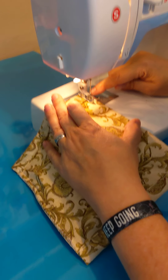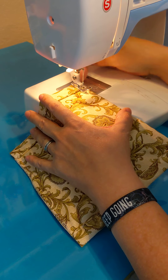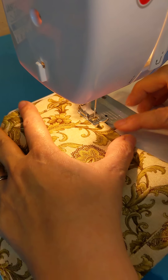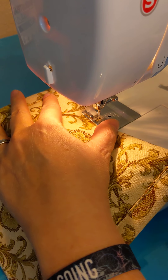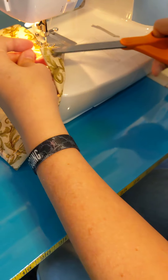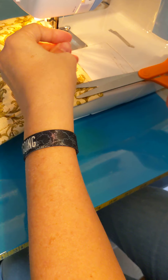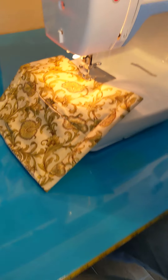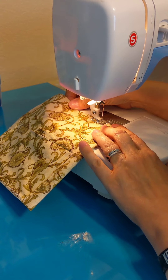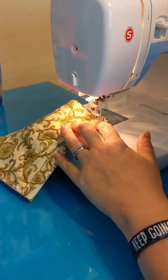I backstitched a little there, but remember, I didn't go across this area — across here — because that would have sewn the hole closed. I'm going to go ahead and clip this off the end. Clip from the right side, then I pull, and that little tail comes through to the wrong side. Don't sew this shut, just saying.